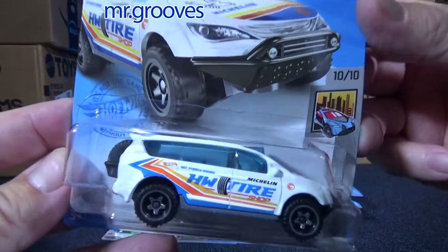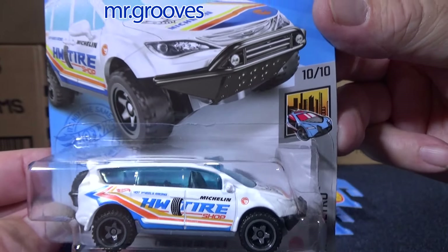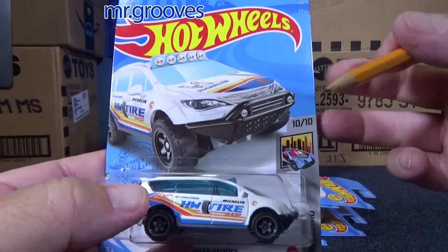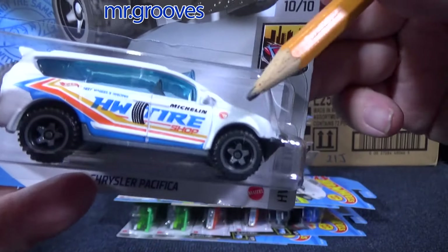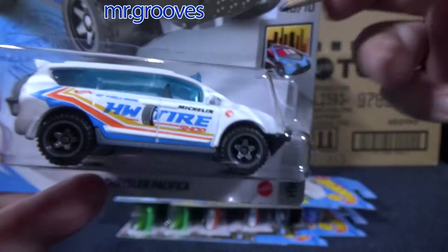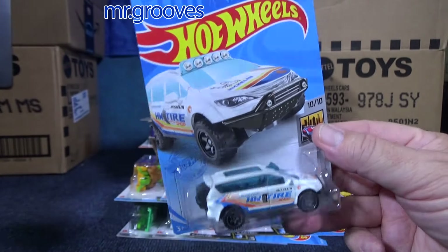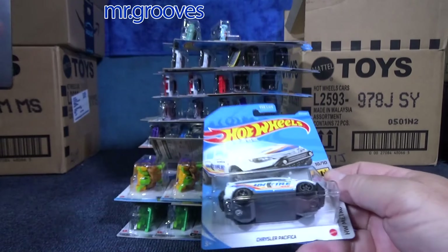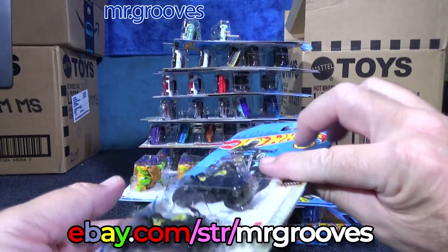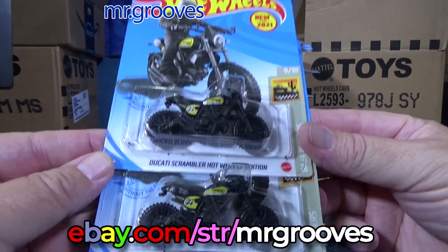Treasure hunt — this was the treasure hunt in the case. Circle Flame logo — the Circle Flame logo is in orange right here on the fender. I do not recall ever finding any extras in the stores, so I will be keeping this one for myself. But a lot of these extras, like I've been saying, they're going to be on eBay. I'm probably going to make 24-count little party boxes with random cars, and I'll have more info on that soon.